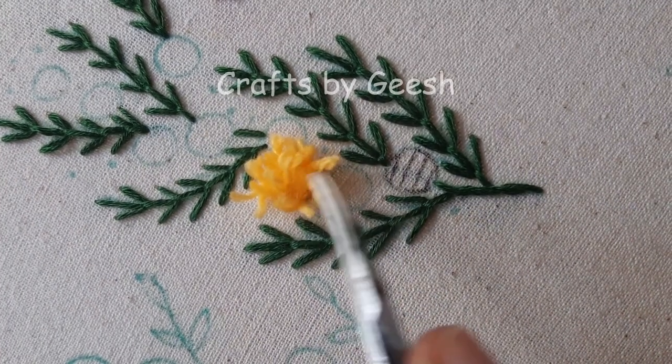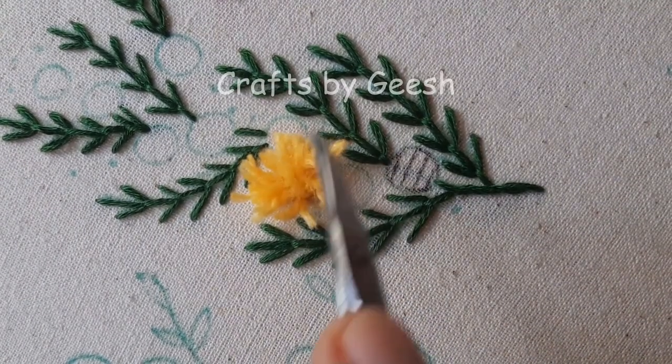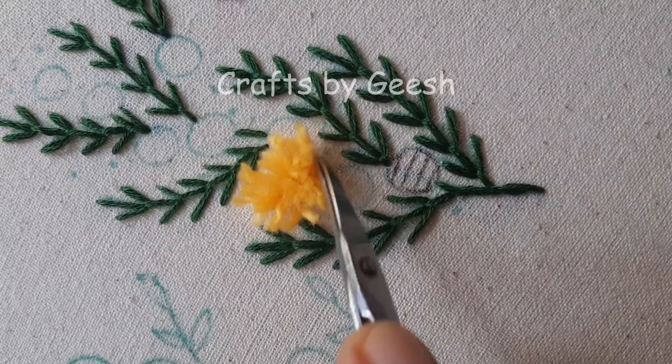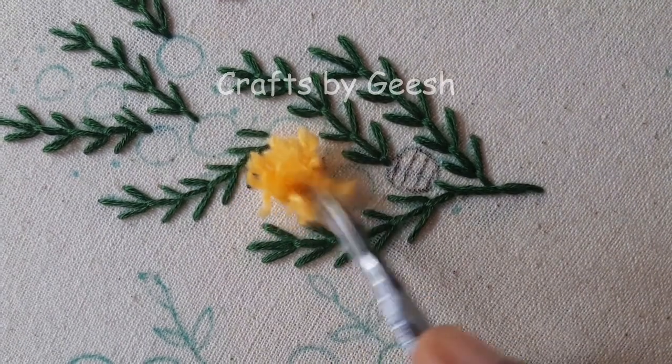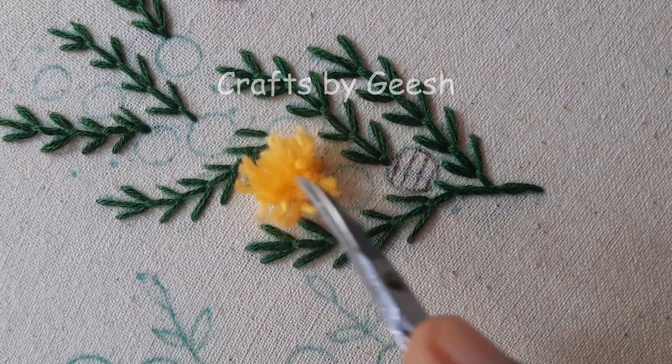As the third step, I'm separating the thread strands. By separating the thread strands, you can easily get a fluffy texture for your flowers.